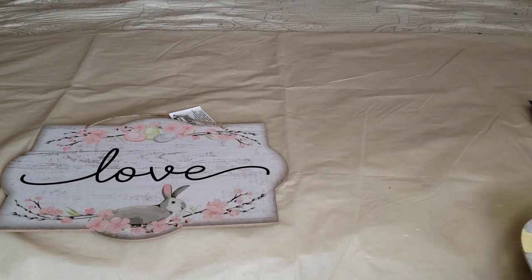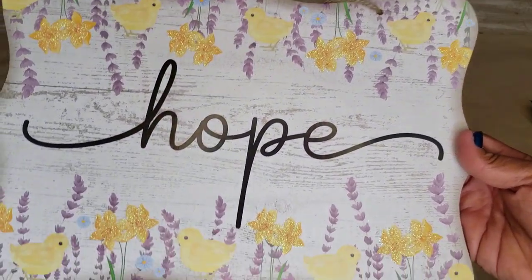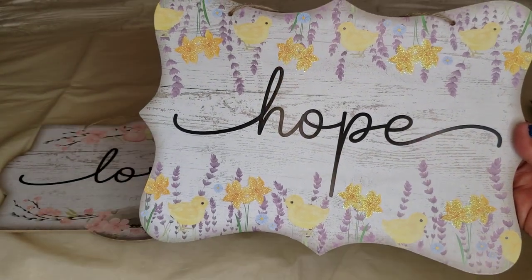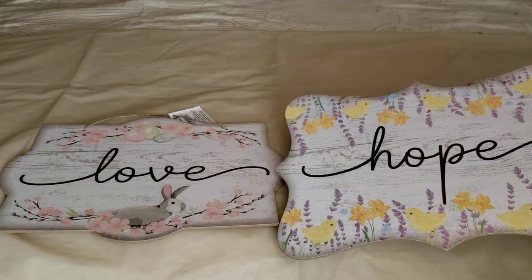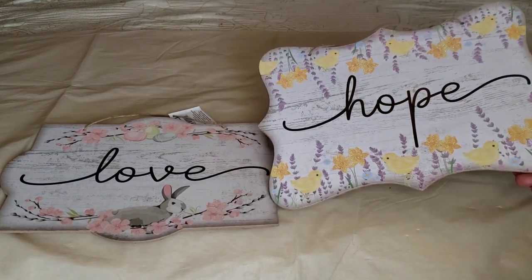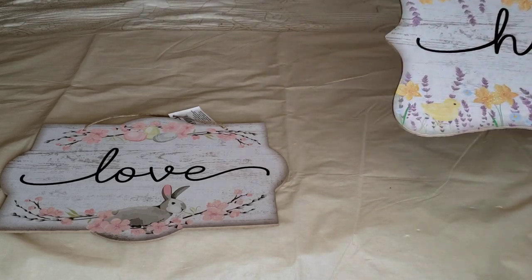I also found another one that says 'hope' and it has little chicks all over on top and bottom with little purple flowers. I'm planning on using this one all spring until summertime. I know there's a third one out there, but the stores I've gone to only have these two. I think the third one would say 'faith' — I was hoping to find that one. Those are beautiful words: love, hope, faith. This was a wish list item I'm happy to find. Never too late to decorate your home with these items.